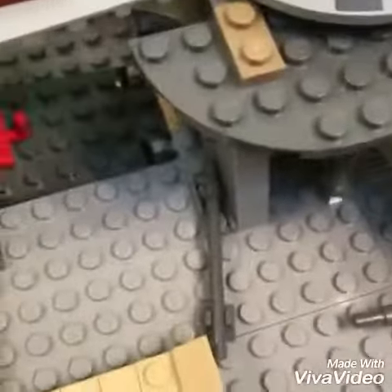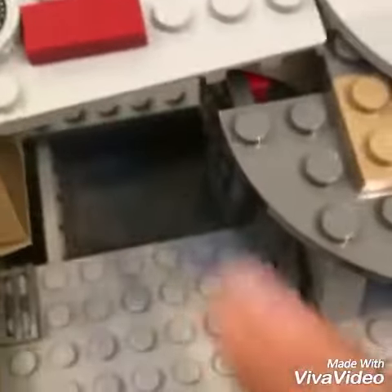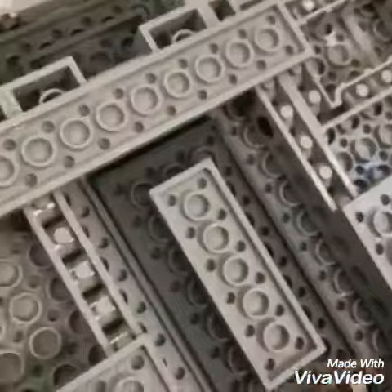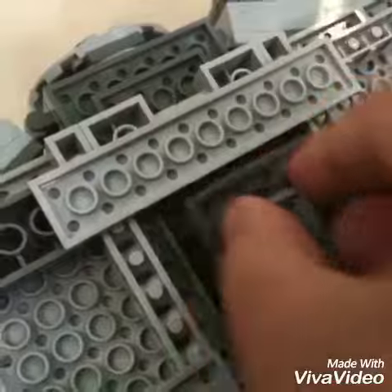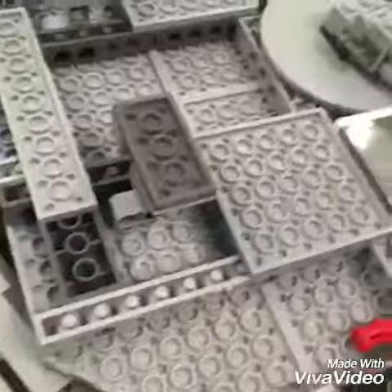There's a secret compartment where you can hide stuff right here. And a little staircase to let people in. It also has little feet, but sometimes I take them off so it looks like it's really flying.